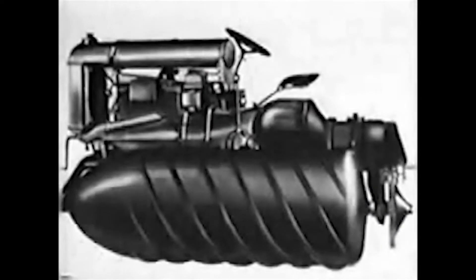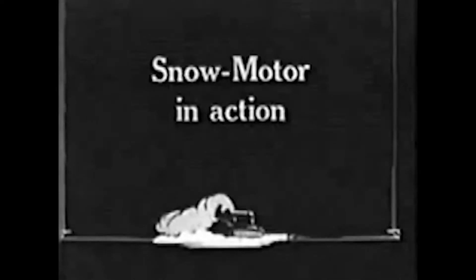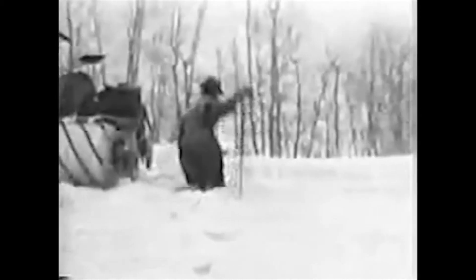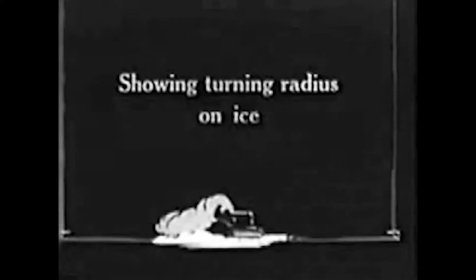He developed this device that had big pontoons on the sides with screw threads, and it moved very well over the snow, the ice, and the mud — but it was a tractor on pontoons. So, let's get started.